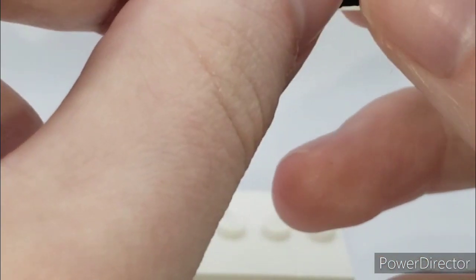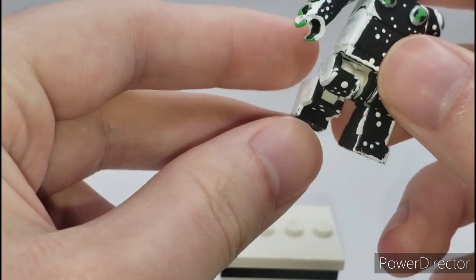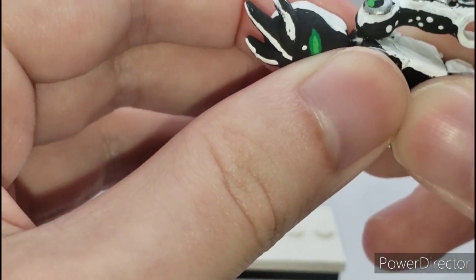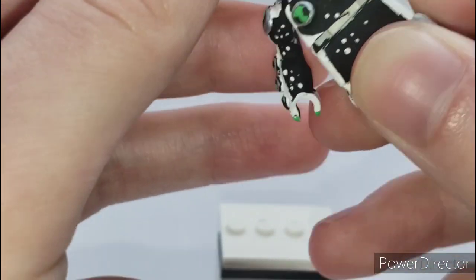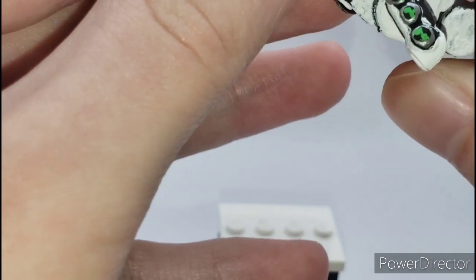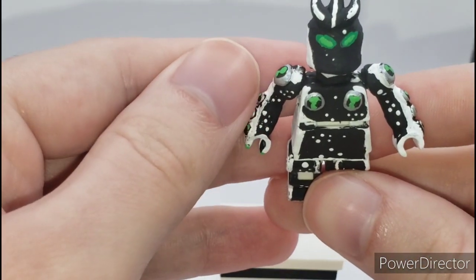I don't even think this can move that well, so I'm kind of scared to move it. But you can get him in some poses, like this, for example. I don't know if you can move the body that well — I probably need to sand it down a little. I really don't know if I should bend this because it has a lot of painting on it. But yeah, you can get him in a pose like this, where he's just flying.